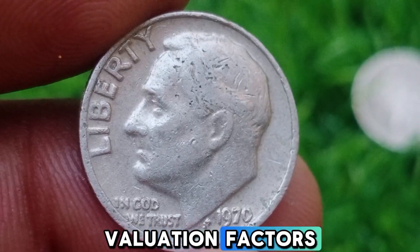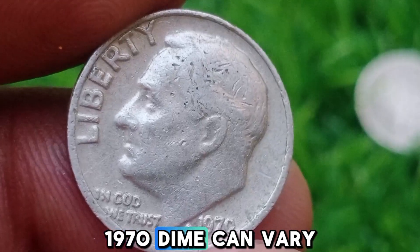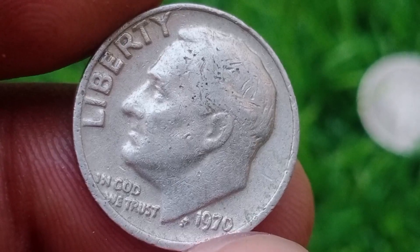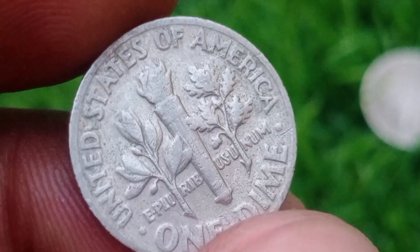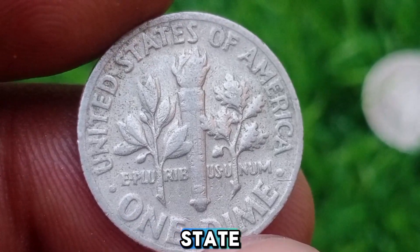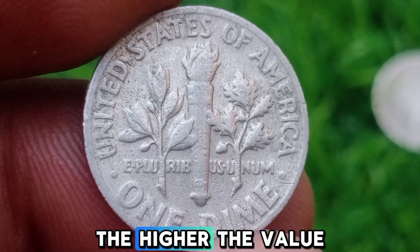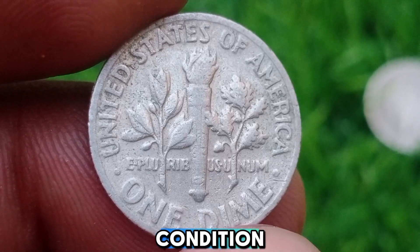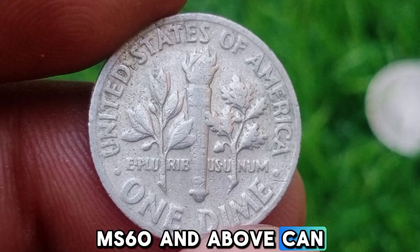Valuation Factors. The value of a 1970 dime can vary significantly based on several factors. First, Condition — coins are graded on a scale from Poor (P) to Mint State (MS). The better the condition, the higher the value. Coins in uncirculated condition, MS-60 and above, can fetch a premium.